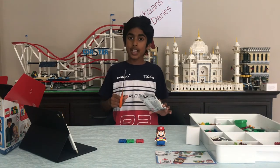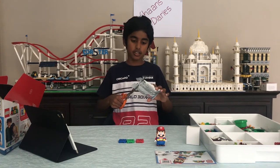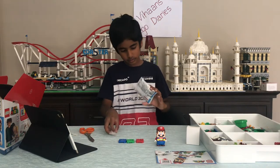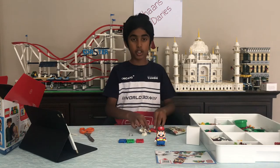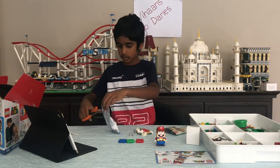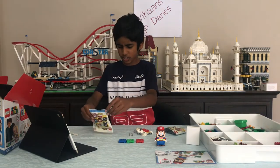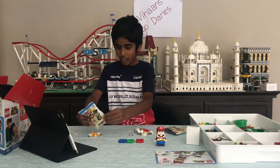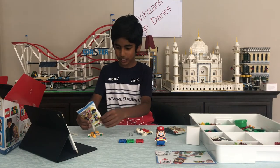Remember, always have adult supervision while you're cutting or using scissors. So we've got one of the Boo Ghosts in Bowser Castle. Let's cut the other one. I'm thinking I might have a yellow puffer fish. Let's see — I think I am correct. It's one of those yellow puffer fish.